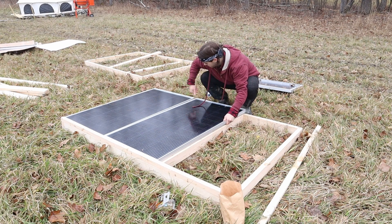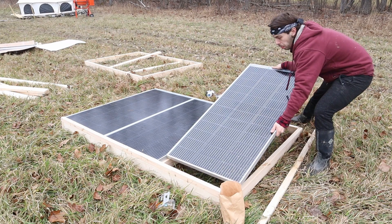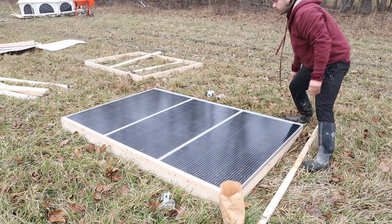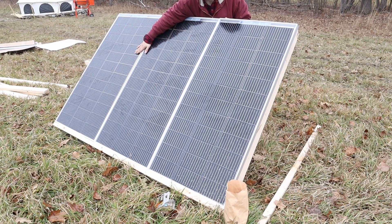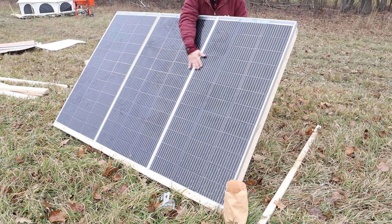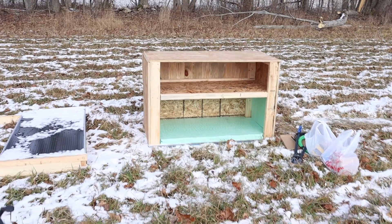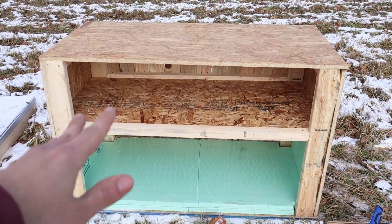The structure is finished; now I just got to put the solar panels on. The panels are all 200 watts each, making 600 watts total. I'm going to make another one of these solar arrays for the other three panels, and then we'll have 1,200 watts.